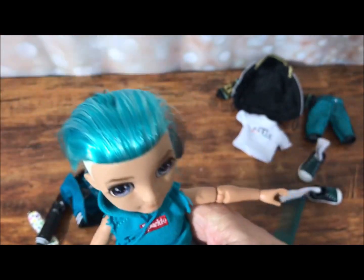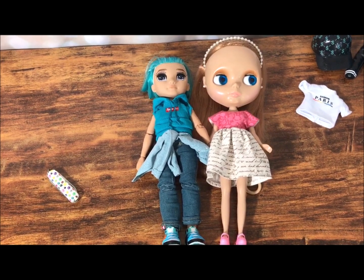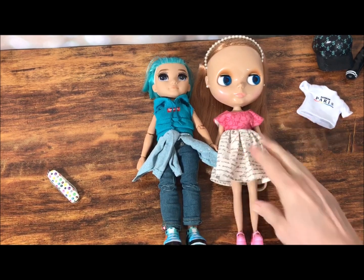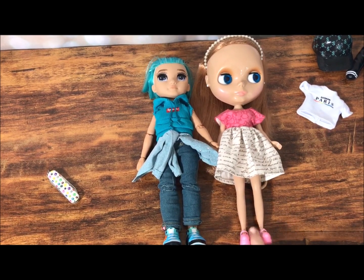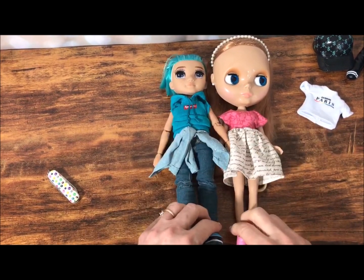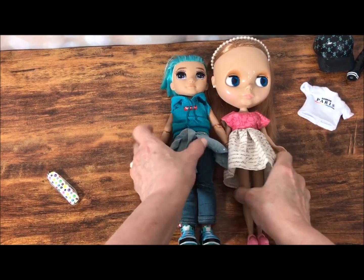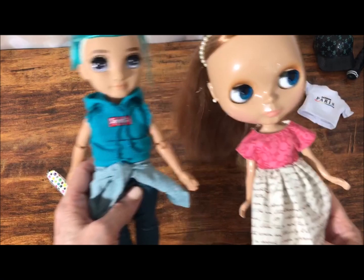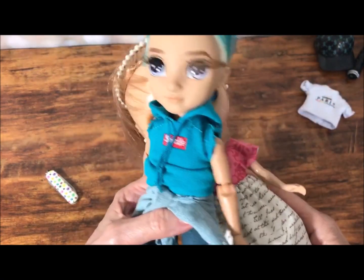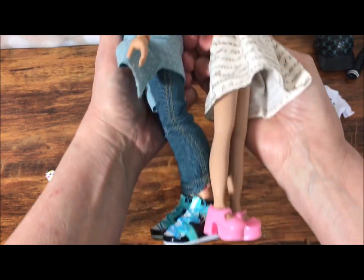We'll leave him in his outfit for now and let's see what he looks like next to a Blythe doll. This is Sunshine Holiday — she is a stock Takara doll, Neo size. She is a tad taller than him, not a ton, but a little bit taller. Her head's obviously way bigger. I'm going to set these up standing next to each other and take a look at them together.